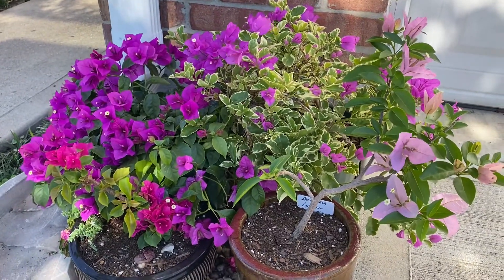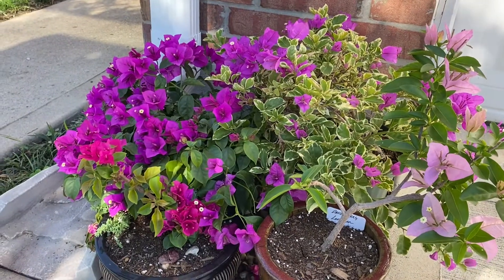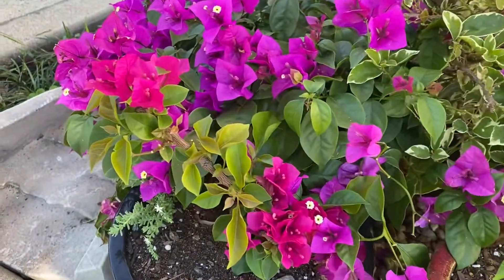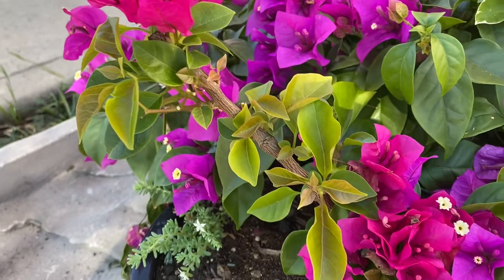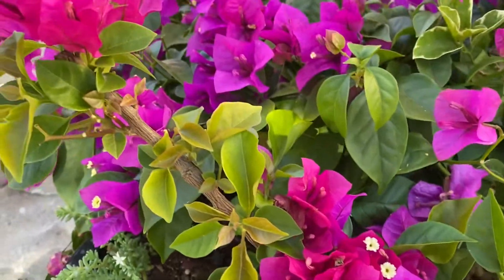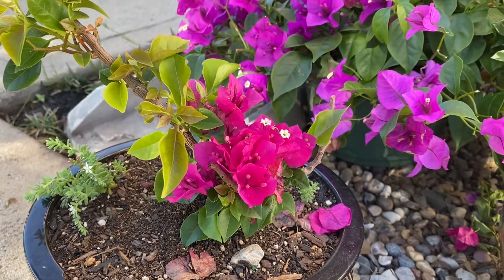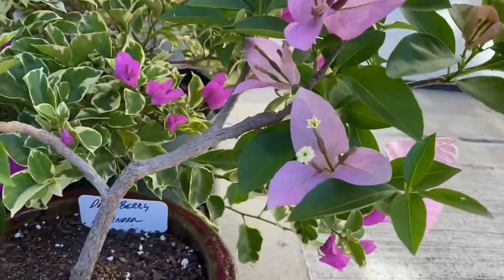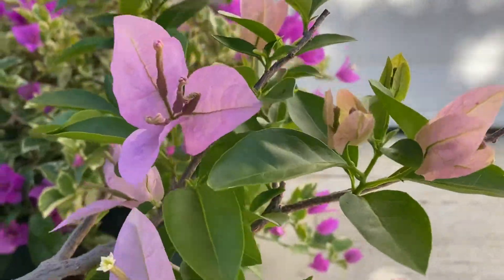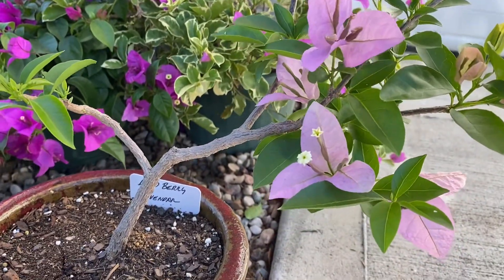Up front, last year it was the mixed bougainvillea. This one did bloom but it didn't really put out big shoots — not yet anyway. This one, same thing, bloomed this year but no big shoots. Now a lot of it died — let's say about half of it died, froze, so I clipped just the dead off.